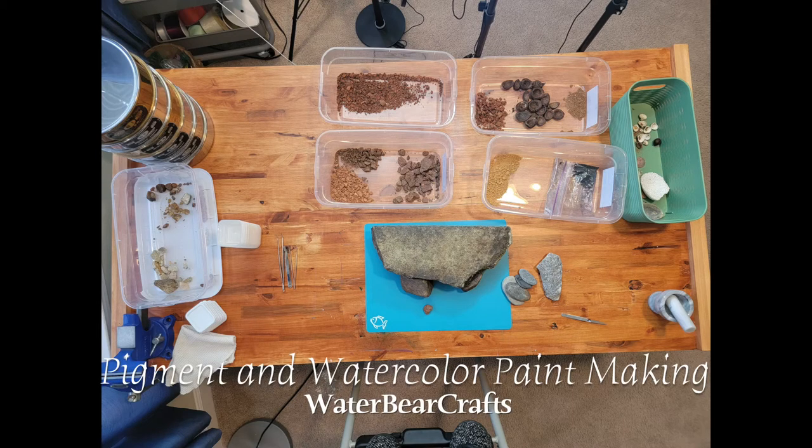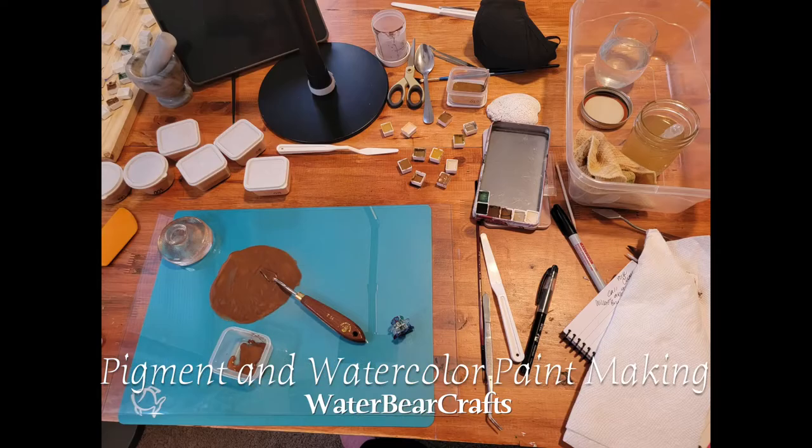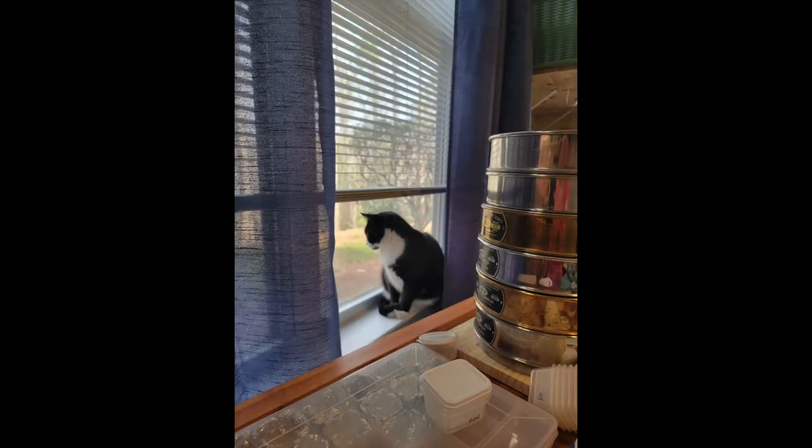Hi everyone, it's Leanie Kay. Today I will be showing you how to make your own pigments and watercolor paint using things found from the earth. This was a long process due to my own obsession, so Sadie went through cycles of wanting to help to complete and utter disinterest multiple times throughout.